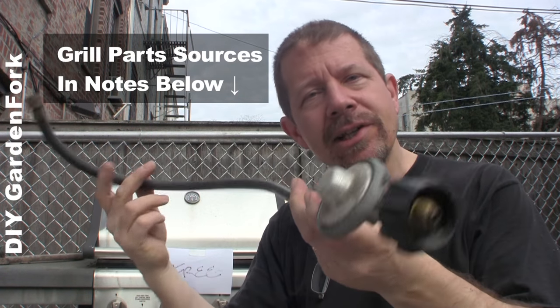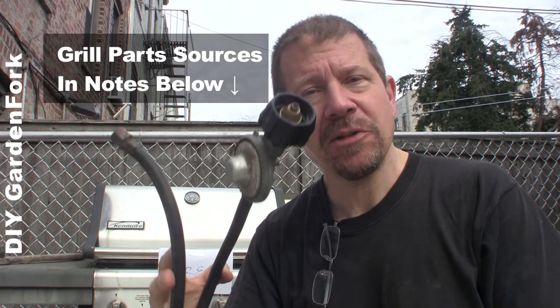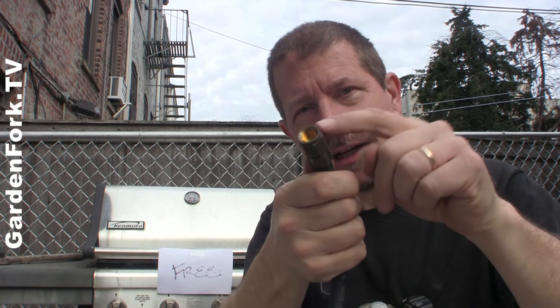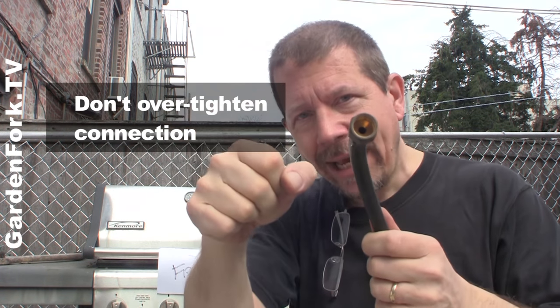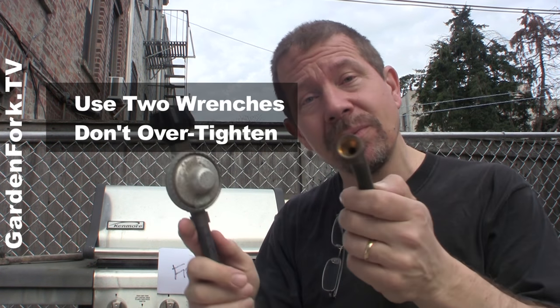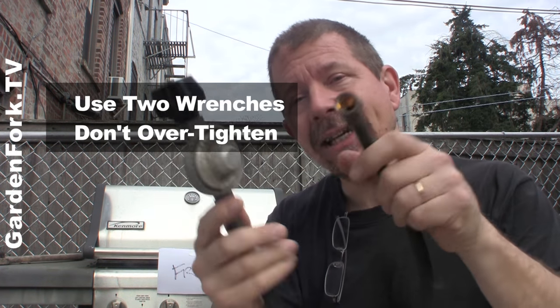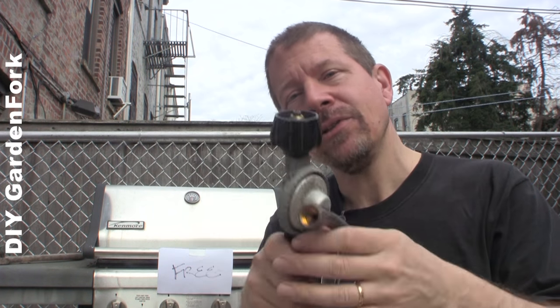Take your regulator assembly to your local hardware store and see if they have a replacement — you might have to order it online. When you're reconnecting this fitting, don't use Teflon tape. This is a compression fitting — you don't need Teflon tape or any goop in there. Just go in hand tight and then a little more. Don't wrench it or you will break it, and use two wrenches. Also, you might need to reset the regulator on the brand new one once you've put it in, so go through the step-by-step like we did previously.